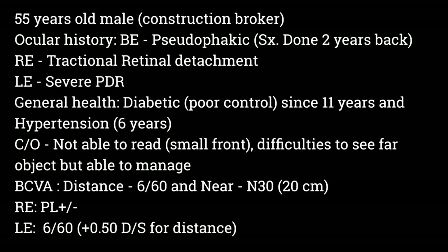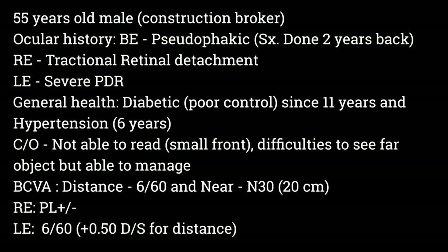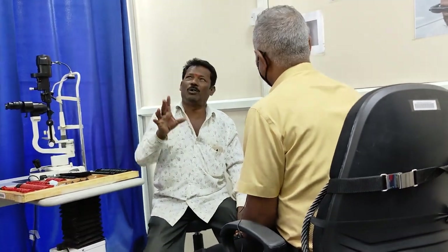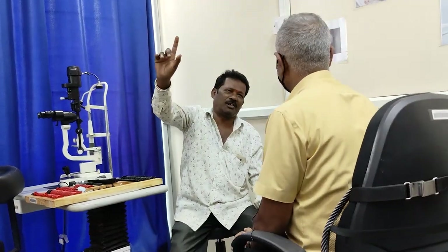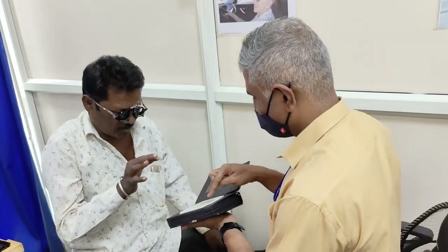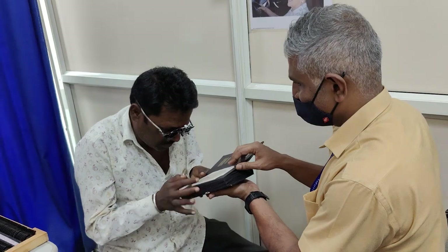He is able to manage day-to-day activities. His best corrected visual acuity for distance is 3/60 and for near N30 in normal room light. In his own words, he could see the time on a wall clock but was not able to use his mobile at all. As patients come to me after basic primary workup including vision and refraction, I am directly going for the low vision evaluation.